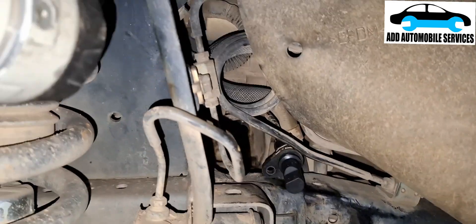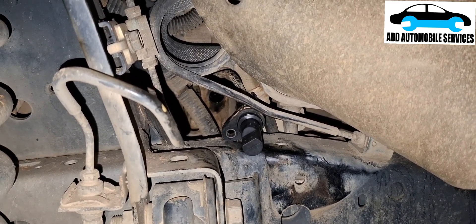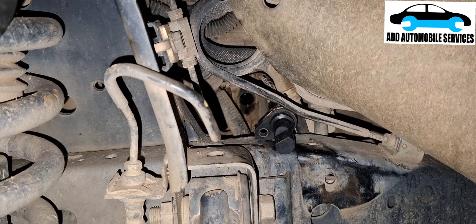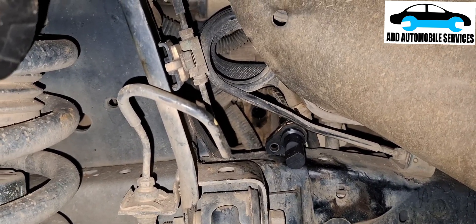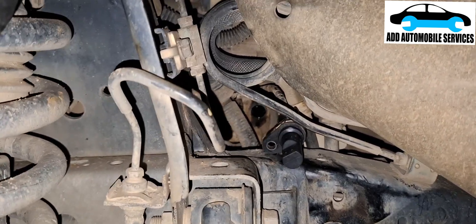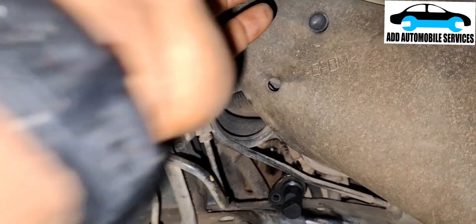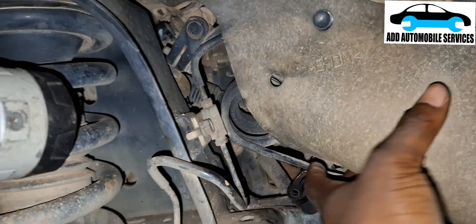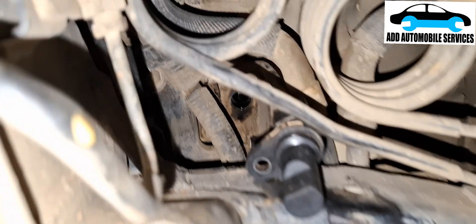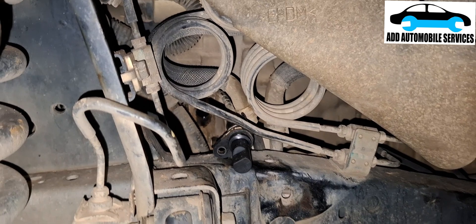I'll test the signal line, the power line, and the ground. If I'm getting everything right, I'll fix everything back, plug it back in, then start the vehicle and wait for it to fail. The moment it fails, I'll know I have to get a crank sensor — then it's 100% confirmed. You have to remove this rubber so that you can get access to the crank sensor.